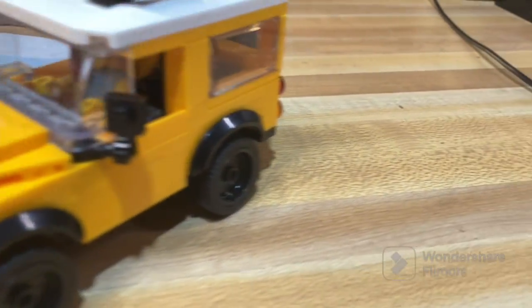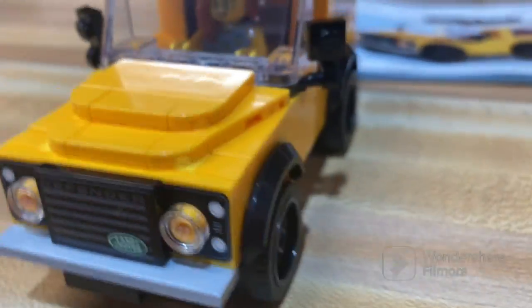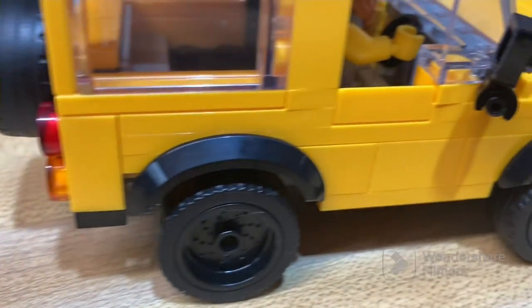Welcome to this review of LEGO Creator 740650 Land Rover Classic Defender. This set has 150 pieces, one minifigure, retails for $14.99 in America, and came out this year being 2023, and is rated for ages 8+. Let's get into the review.